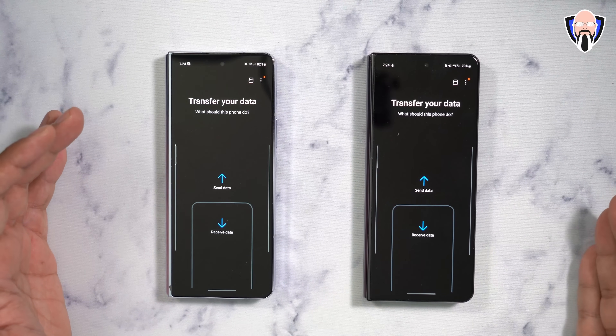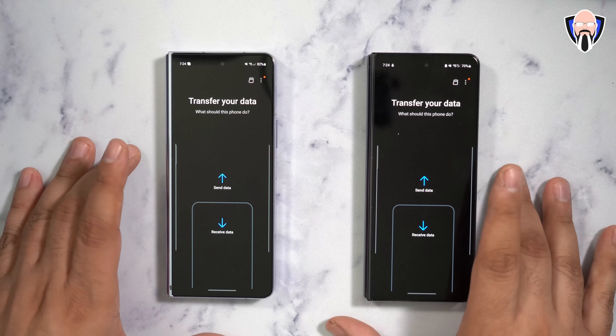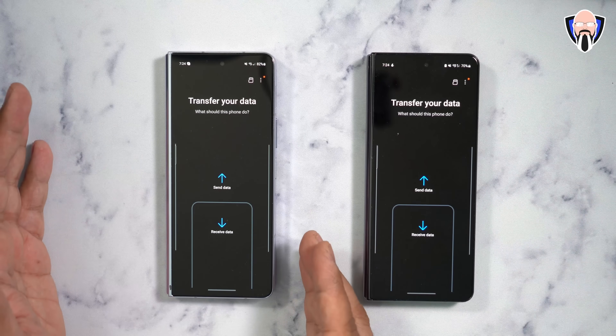The first thing you should do as you're setting up your device — if it does not come up as part of the setup process — is use Smart Switch. It's a free application available directly on the Google Play Store as well as the Galaxy Store.